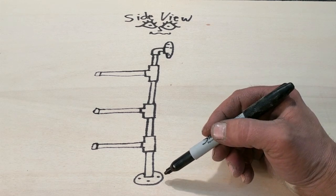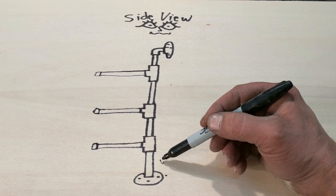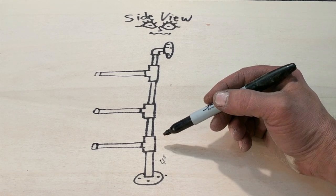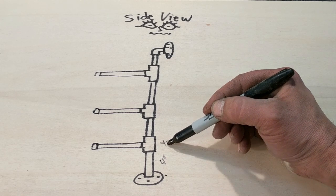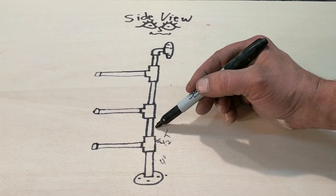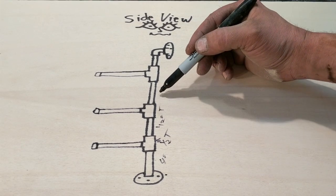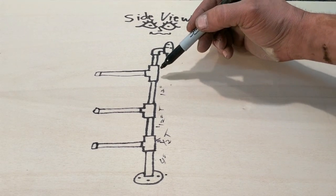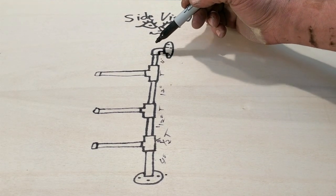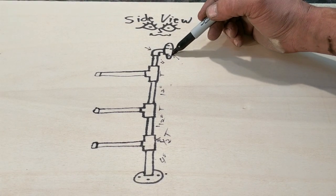What you're going to want to do is attach the floor flange to the 4-inch pipe, and then use your half-inch tee, connect that to a 12-inch pipe, then another tee, then back to your 12-inch pipe, then a tee, then your 4-inch pipe, then put on a 90-degree, and then your floor flange.